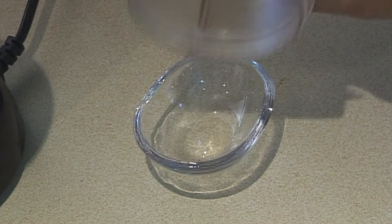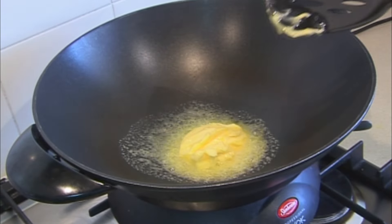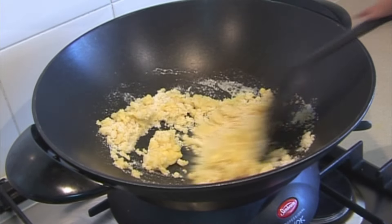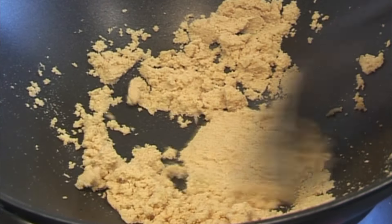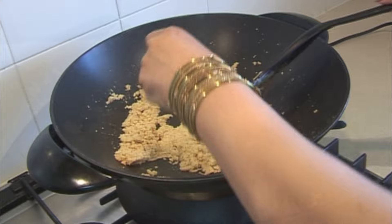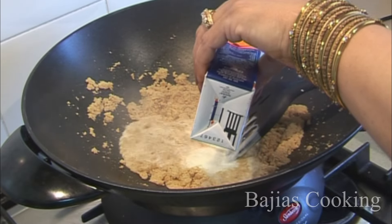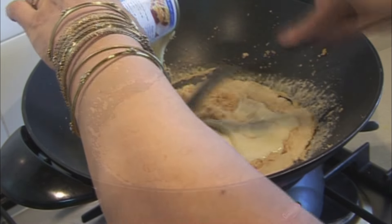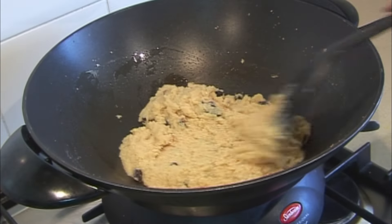Now we have to grind the green cardamom and remove it from its pod. We then combine it with the cream and milk. Add in the mixed fruit — half a cup — and mix everything together.